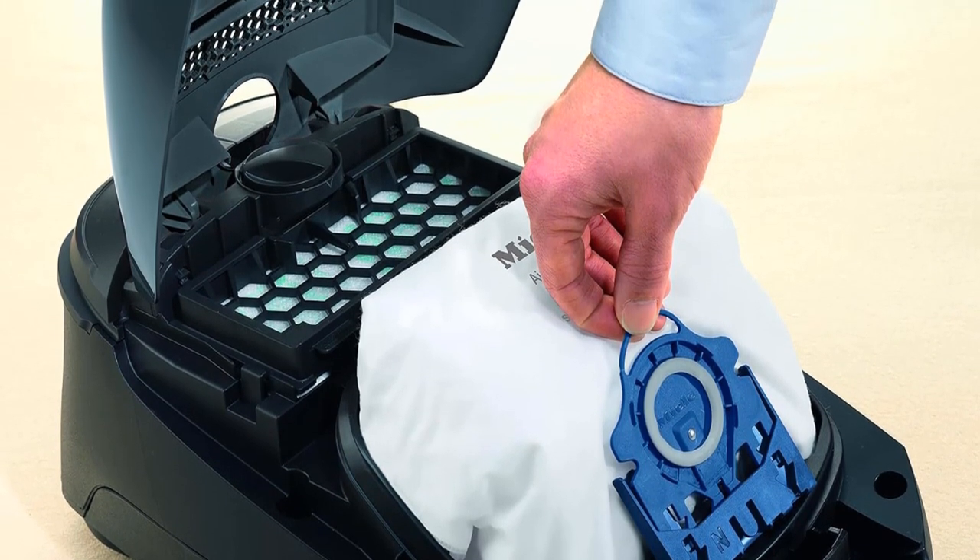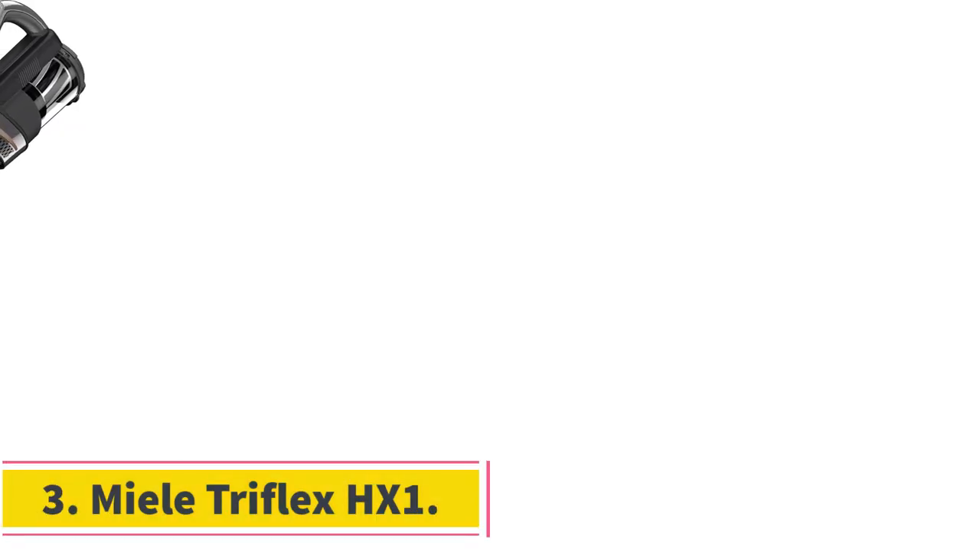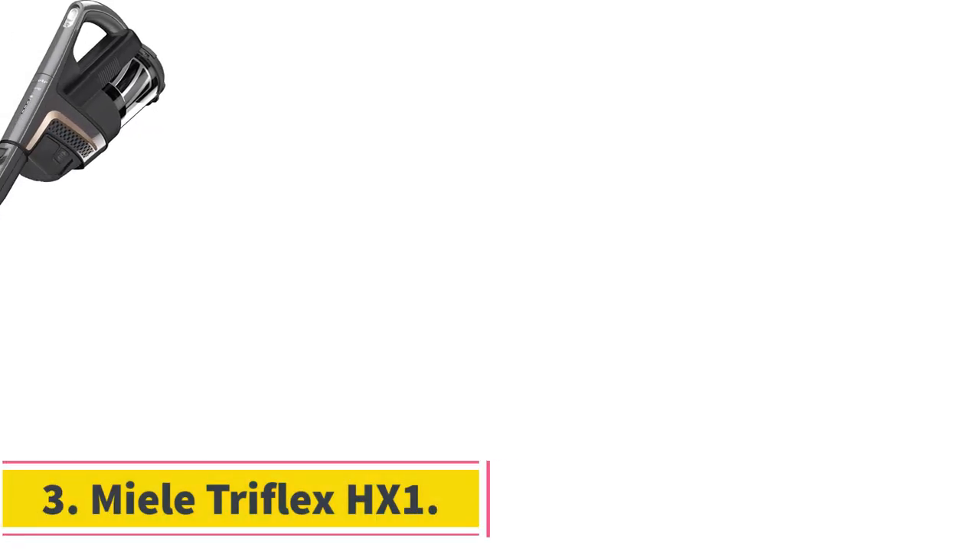This won't be an issue if you only have bare floors or very low pile carpeting, but you'll have to go for the pricier model variants if you have a lot of thick rugs to clean and need the surface agitation that only a power head can provide.